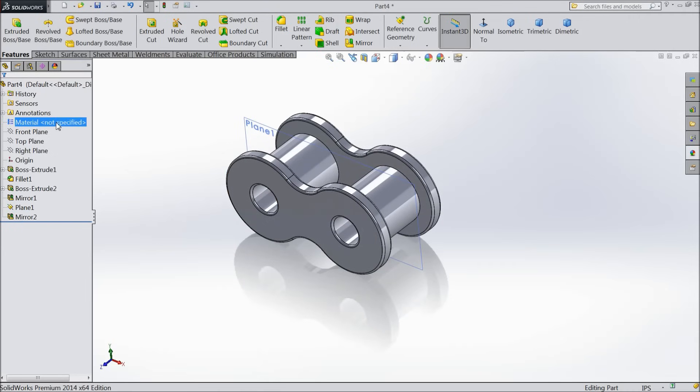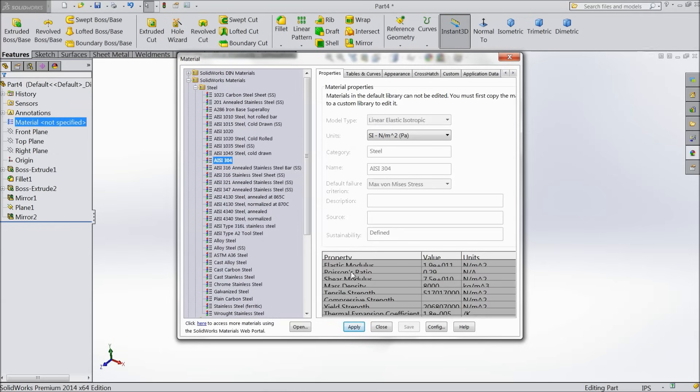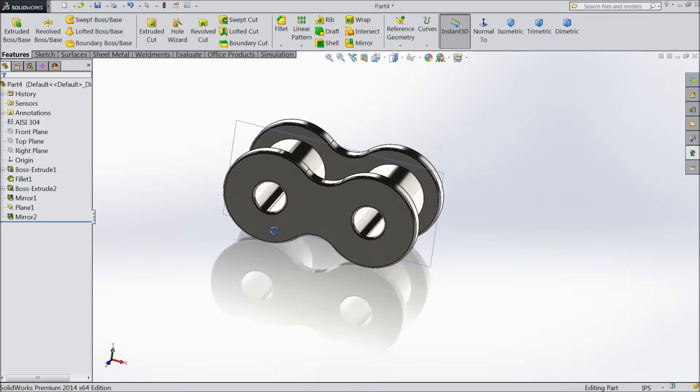Now edit the material. We will assign the material AISI 304. Apply and close. This is our material.